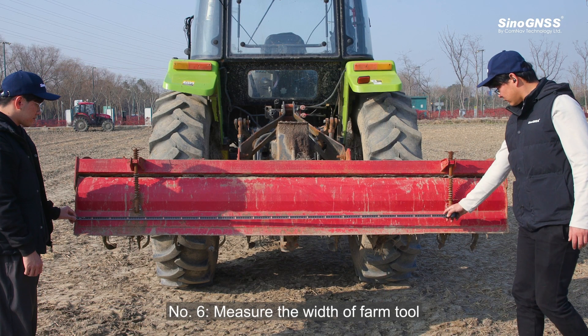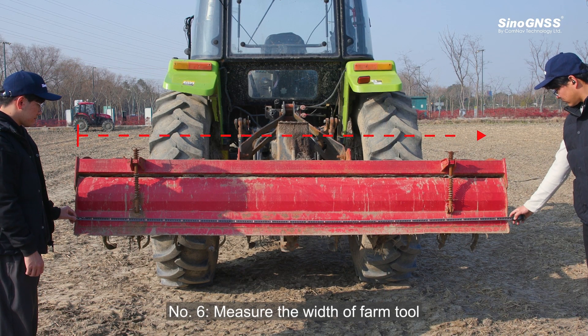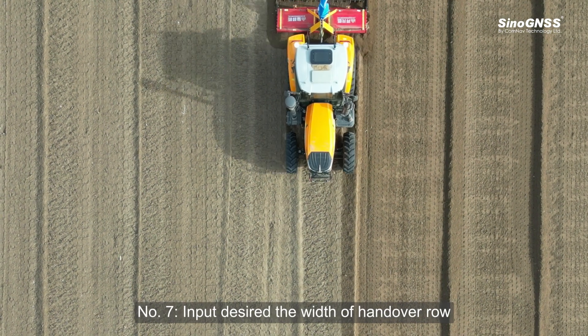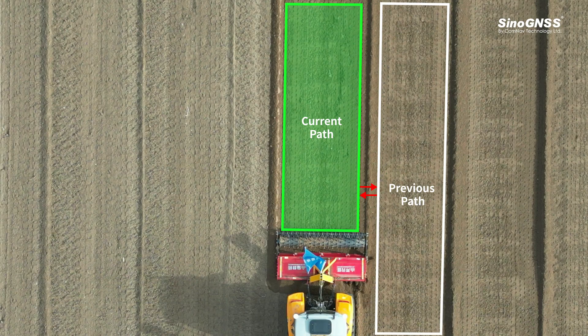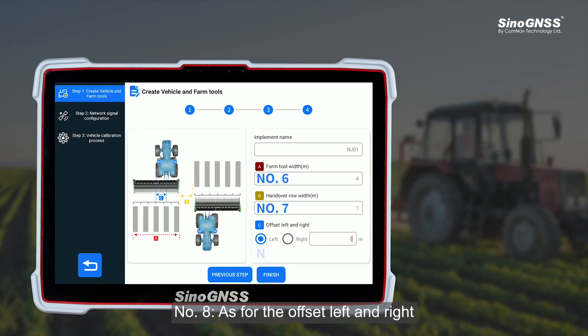Step 6: Measure the width of the farm tool. Step 7: Input the desired width of the hangover room. Step 8: As for the overlap left and right, please input 0 meters — we will adjust this parameter later. You can refer to the instruction video in the row adjustments.